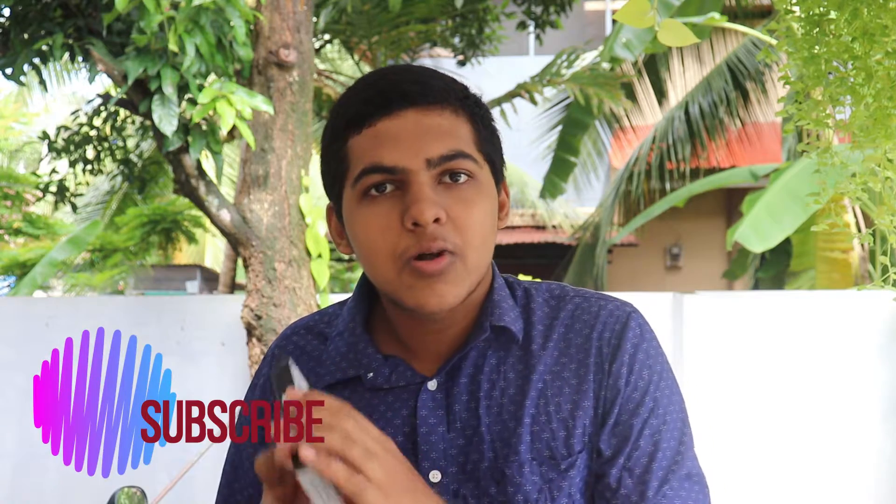If you like this video, please like, share and subscribe to my channel. Hit the notification bell. Alright guys, before wasting your time, let's get it started.